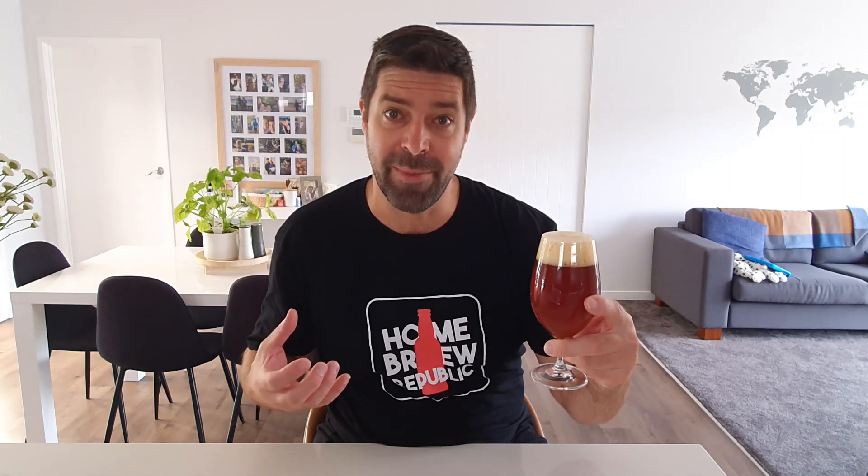Here we are guys — this is the finished product that we're making with the Mangrove Jacks Craft Series Keevik IPA. As you can see it pours really nicely. What we get is a nice white head, it's solid, it's firm. In terms of colour, for me it's around about 9 to 11 on an SRM colour chart. We definitely have those really nice gold tones coming through, but it's got this rich depth to the colour and definitely some hints of amber coming through.